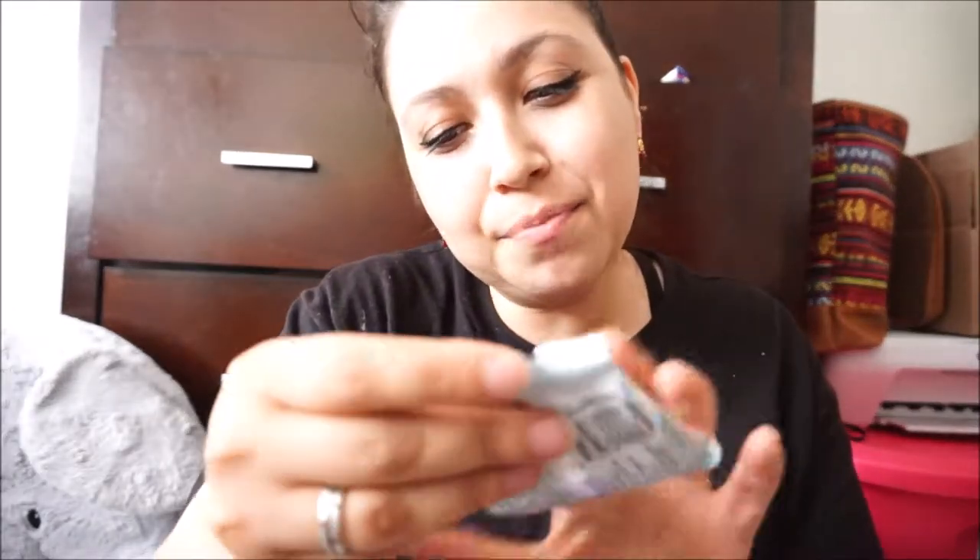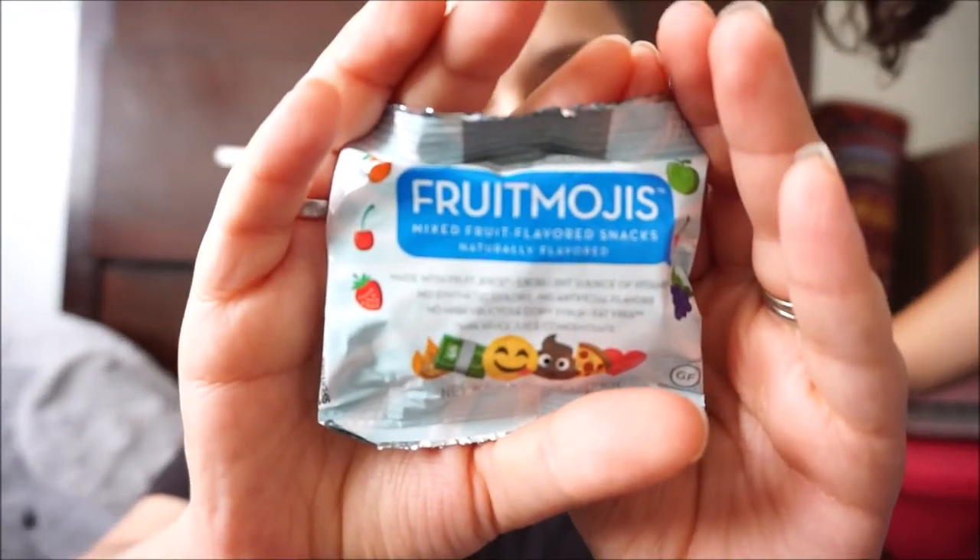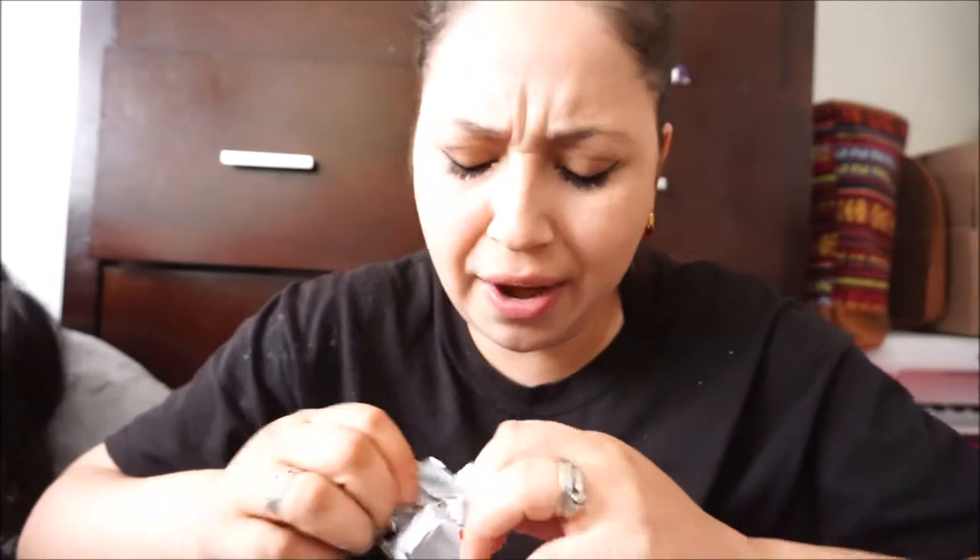Let's see what else we have! Fruit Mojis! Mommy, can we take it? This is mixed fruit flavor snacks, naturally flavored and made with fruit juice. Excellent source of vitamin C! And they're fruit emojis — like fruit snacks. These are great for kids — they think they're candy but it's actual fruit!